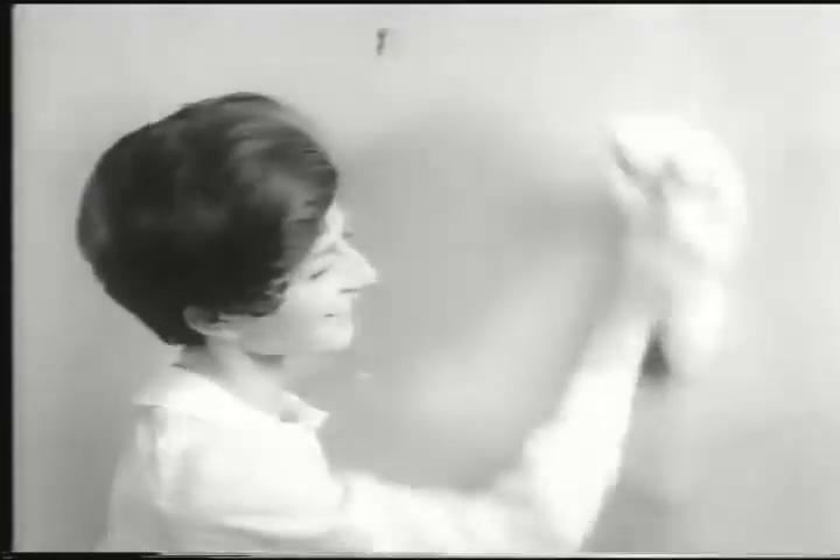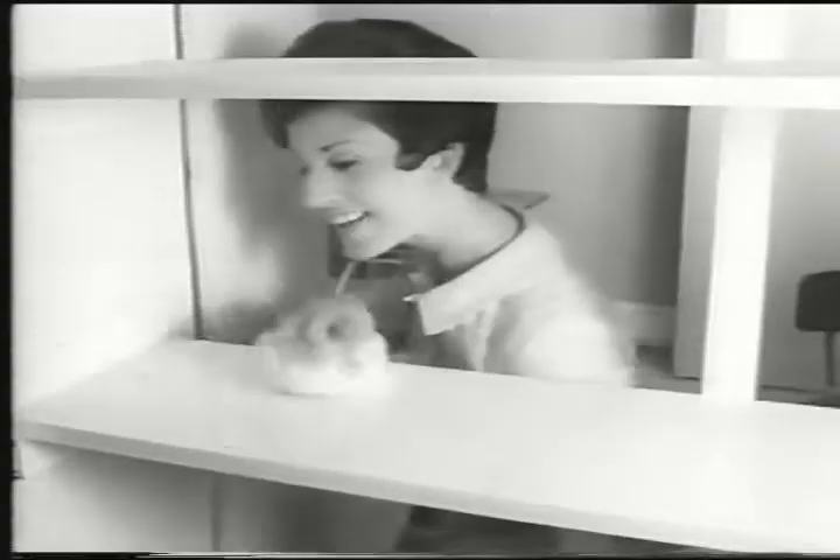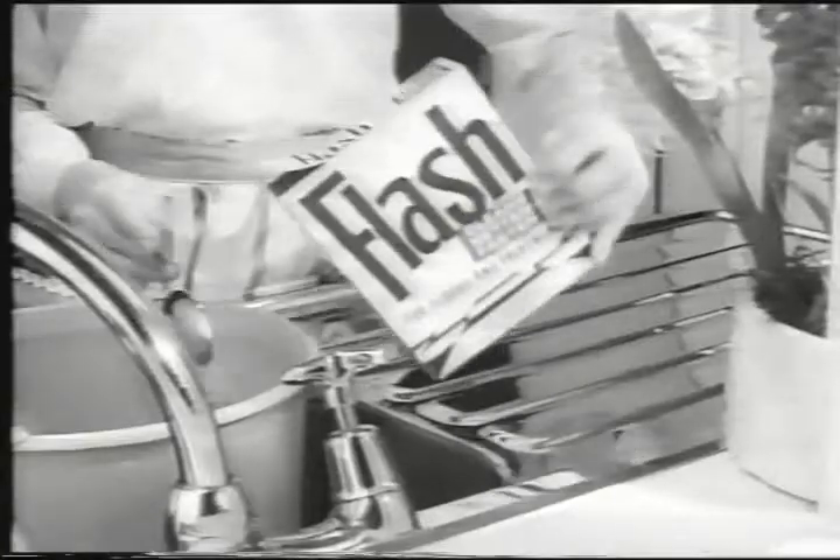Watch it lift that dirt clean away. Even that stubborn dirt that's been building up all winter. Flash cleans the whole house — stairs, cupboards, skirting boards, everywhere. Flash soaks up dirt at a touch. Just once over, no rinsing, no wiping dry.